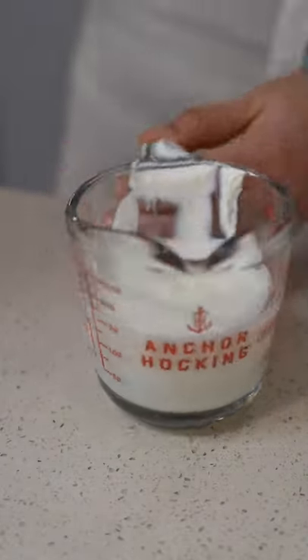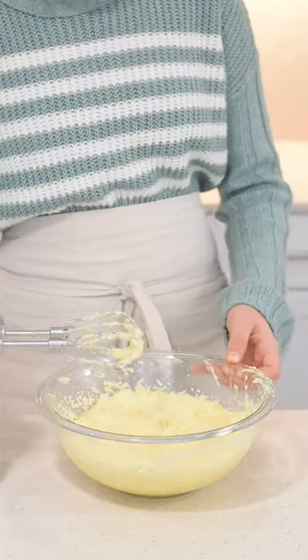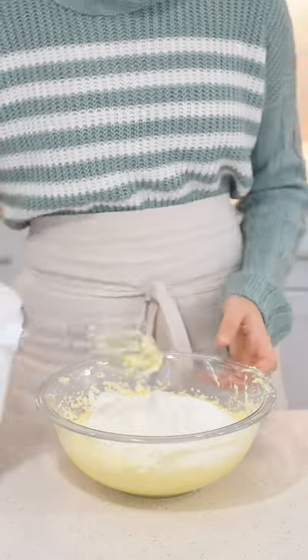Then whisk together a quarter cup of sour cream along with one-third cup of milk. Now add in half of the sour cream mixture, beat that together, then add in half of the flour mixture and repeat once more.